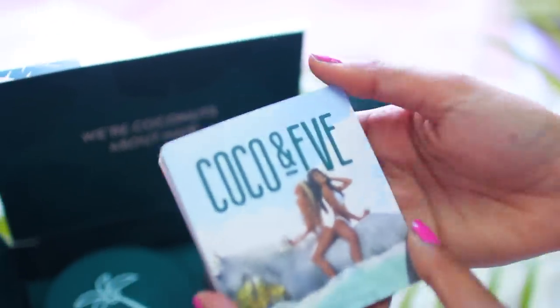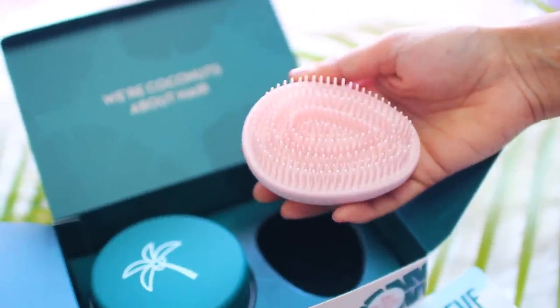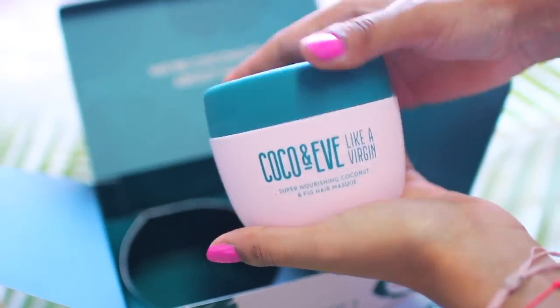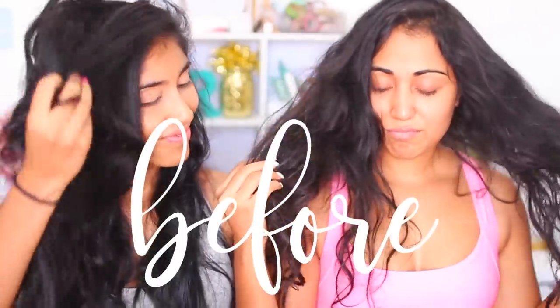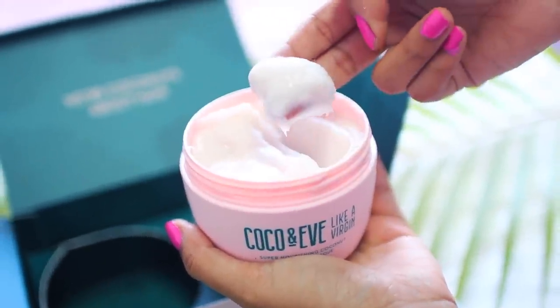We definitely need the detangler because, as you'll see in our before shots, our hair tends to get really dry and really damaged — it looks nothing like the after. Also in the box, of course, is the rejuvenating hair mask. This is our hair before: very dry — we use a lot of heat, which is why we need the Coco & Eve mask to nourish and revamp it. We shampooed our hair and, instead of using our usual conditioner, we went in with the hair mask and used the tangle tamer to brush through and evenly coat our hair.